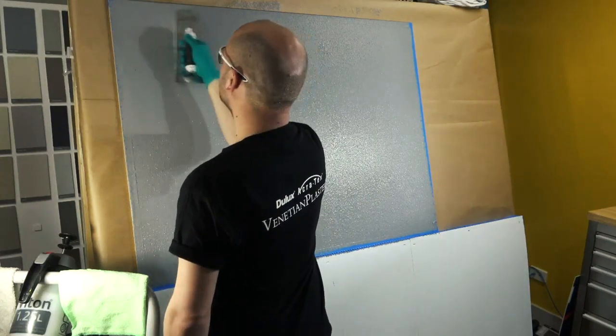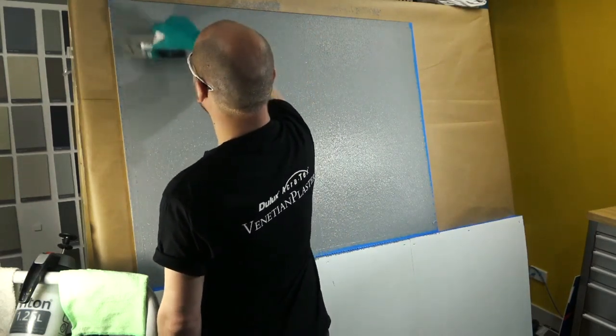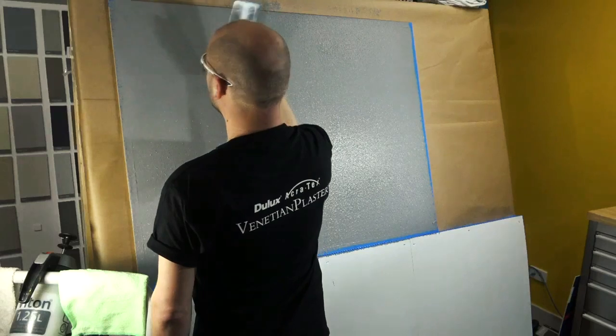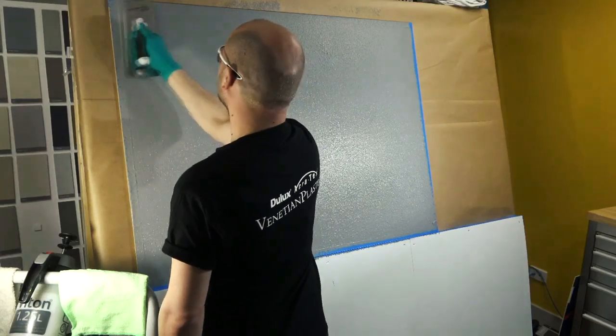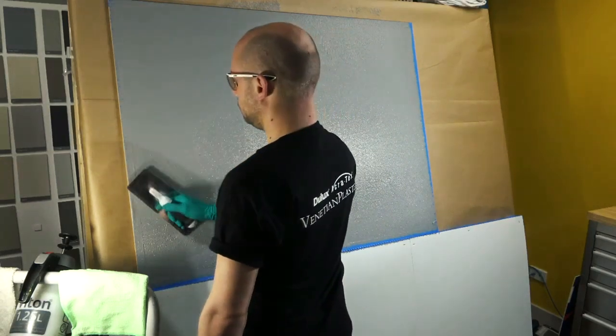After the first coat of material has been applied to the substrate, it needs to be patterned before it is allowed to dry. The pattern which you impart to the coating on your first coat will go a long way to determining the overall look of your finished product.